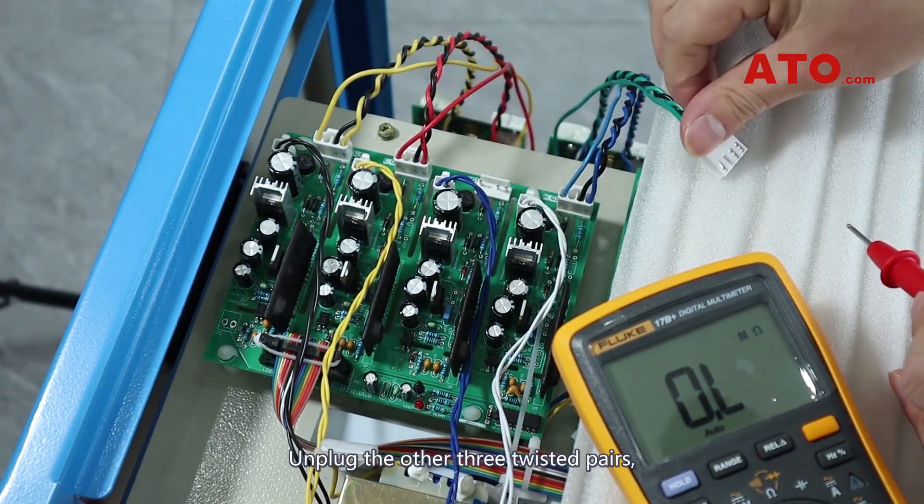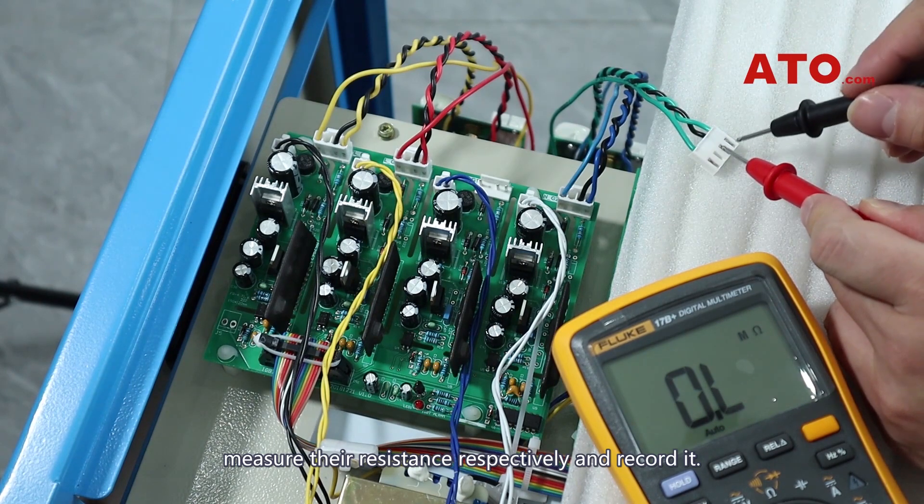Unplug the other three twisted pairs, measure their resistance respectively, and record it.